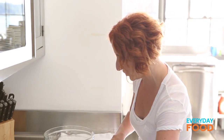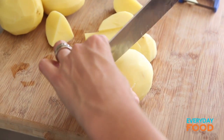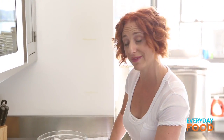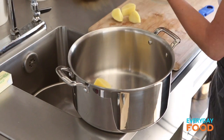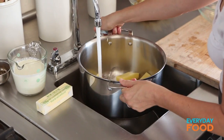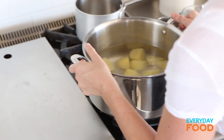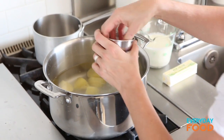Cut the potatoes into two inch pieces approximately — it doesn't need to be exact because you're going to cook and mash them. You just want them smaller so they cook faster and evenly. Then put them in a pot, cover them with water by about two inches, just make sure they're fully covered. Put them on the stove, add some salt, and bring it to a boil.